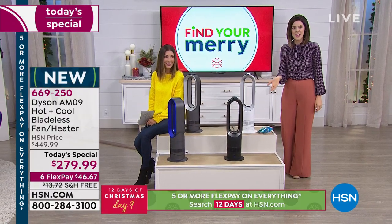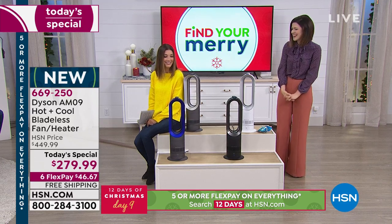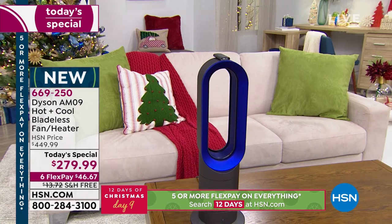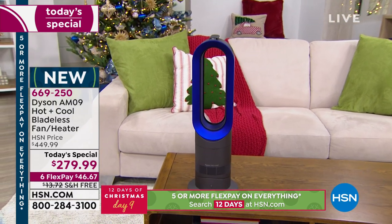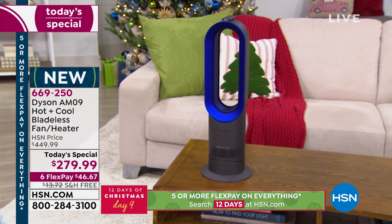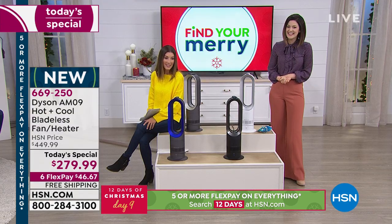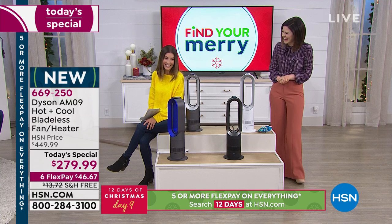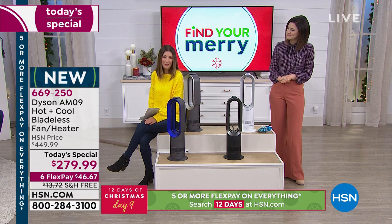Dyson develops everything for ease of use. James Dyson believes if you're going to use something it absolutely needs to work properly, and Dyson solves problems other people ignore. Other people think a heater works great and stop there, but Dyson wanted efficiency, ease, and pleasantness of use. This is the sound of the Dyson hot and cool bladeless fan and heater — honestly I barely hear anything, just a very soft white noise. It's very, very quiet. This is the one you want in the bedroom.